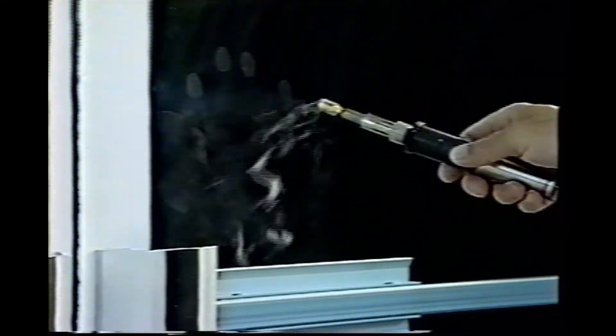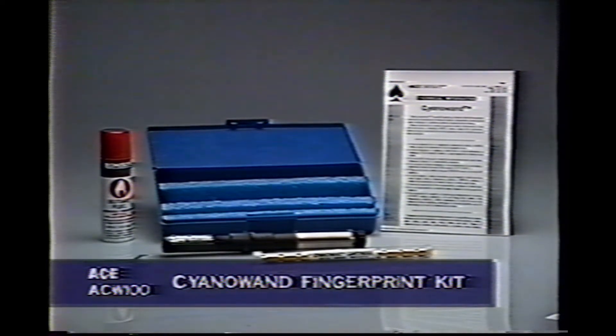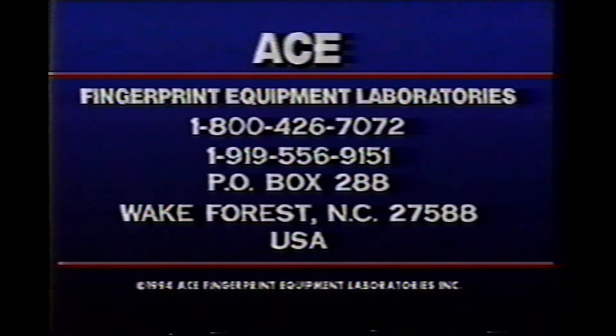As you've seen, the CyanoWand offers you one of the quickest and easiest ways to develop latent fingerprints. For more information about the CyanoWand, contact ACE Fingerprint Equipment Laboratories by calling 1-800-426-7072 or 919-556-9151, or write to Post Office Box 288, Wake Forest, North Carolina 27588, United States of America.